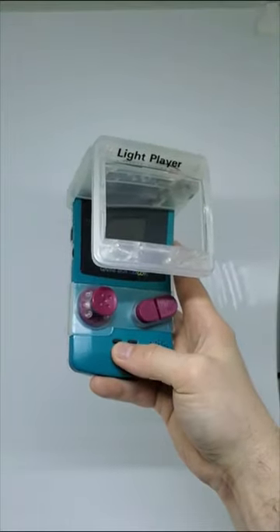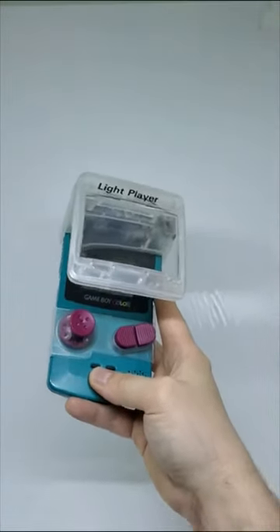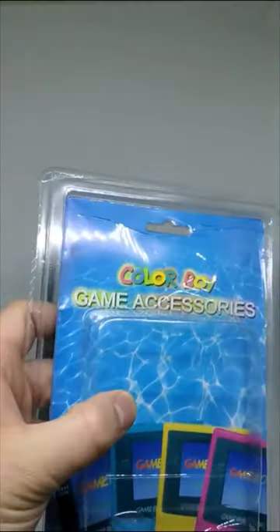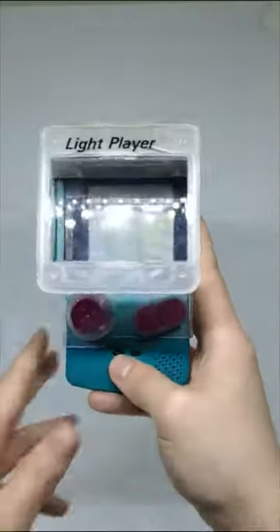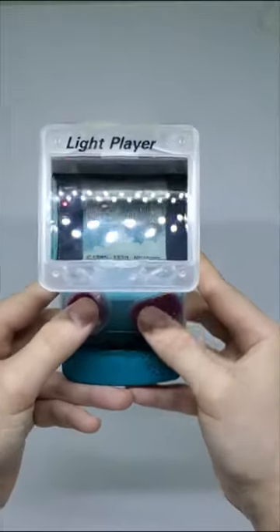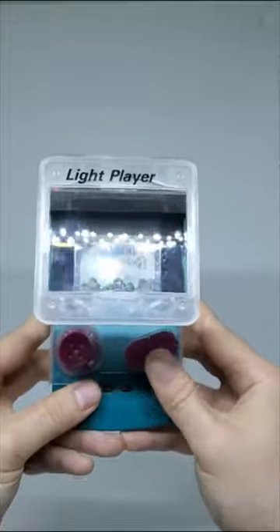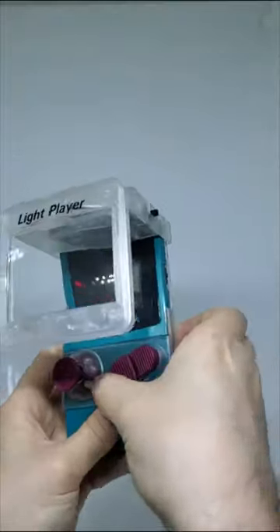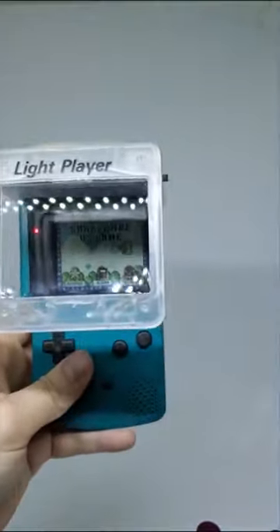We are back with another crazy Game Boy accessory for the Game Boy Color - the Light Player from a company called Colorboy Game Accessories. Without further ado, let's check it out with our copy of Super Mario Bros. Deluxe. The A and B buttons feel pretty good, the joystick is quite responsive, not as crunchy as some of the others we've tried. This actually comes apart into two pieces, so I'm going to pull this off - I like the regular buttons better.